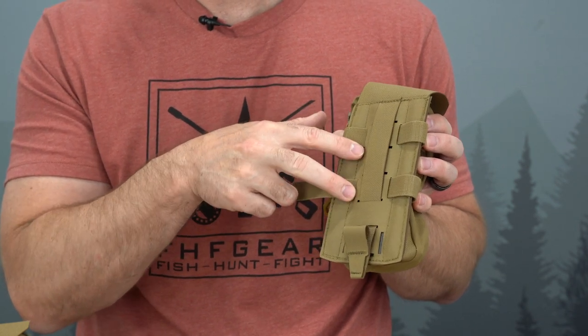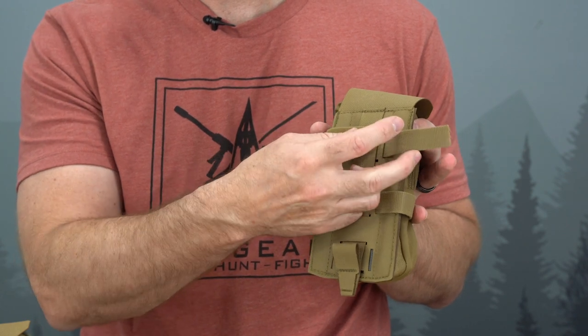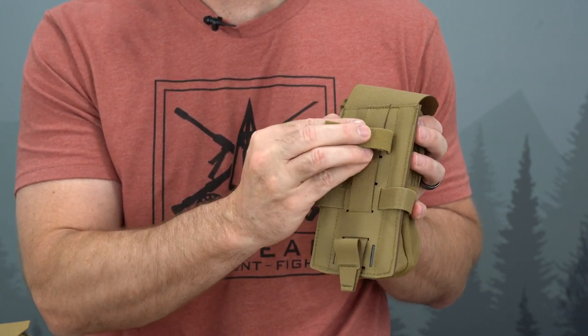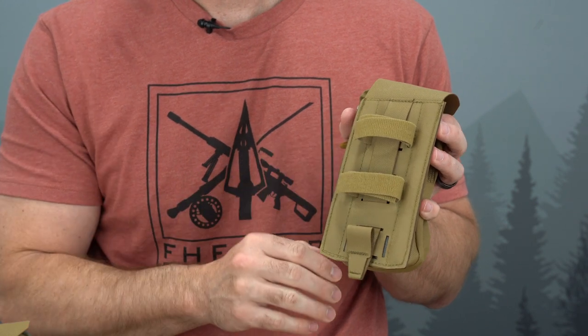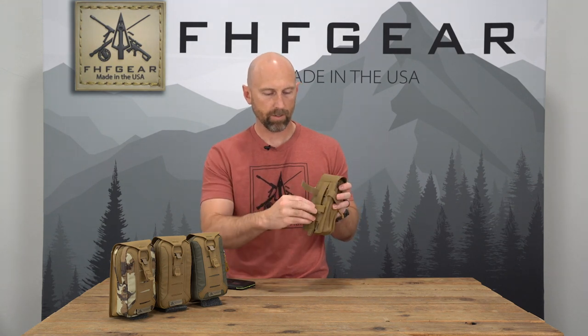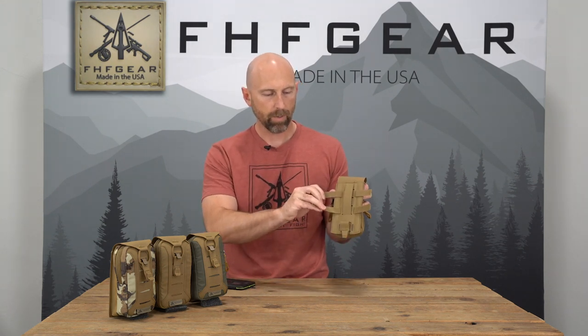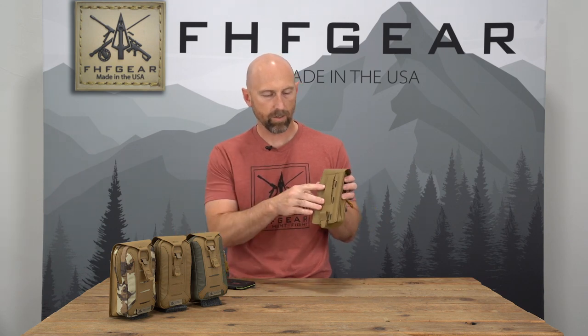We've also included three vertical slits — if you pick up our equipment fasteners you can slide those through there, secure them, and attach the pouch to any vertical webbing. We see that most commonly on the side of a bino harness or up on a pack strap, but really any vertical webbing will work. Again, these fasteners aren't included, but these slits allow you to quickly and easily add them if you want to use it in that way, making it a more versatile attachment system.